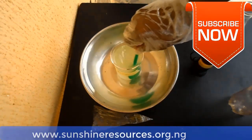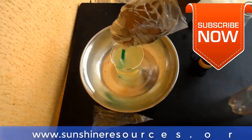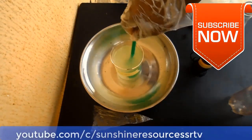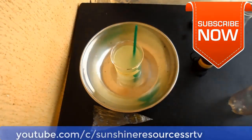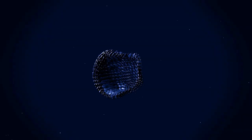You can visit our website at www.sunshineresources.org.ng. You can visit our YouTube channel at youtube.com/c/SunshineResourcesSRTV. Thank you very much for watching and God bless you.